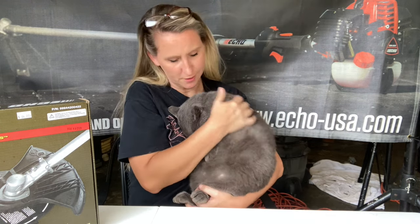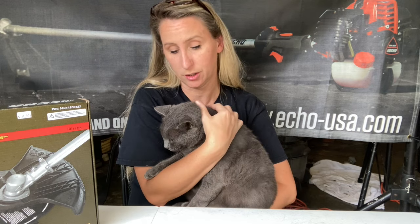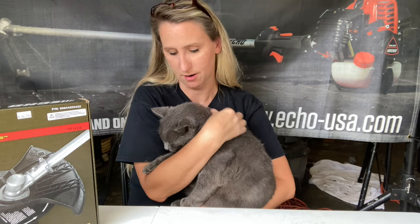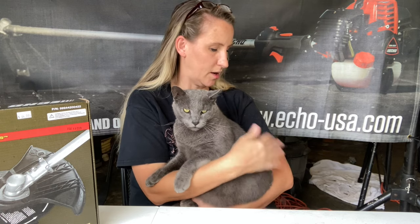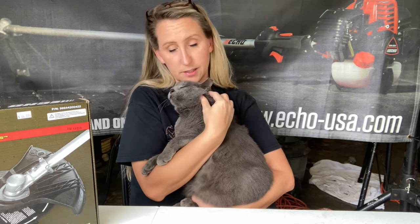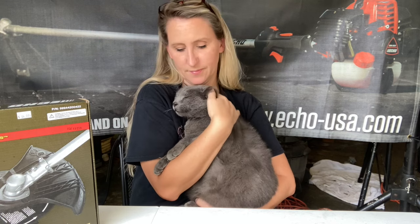This is Khajiit and he is bound and determined to be in this video today, so I got to give him some love. We got him a little over a year ago - he came to the shop and showed up. We have another shop kitty there and he tried to come in, but our shop kitty wasn't having it. They would squabble, so we went down to the pound and got a cage to take him there, but then I saw his face and he was just too cute.